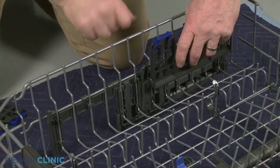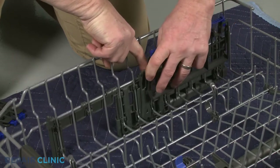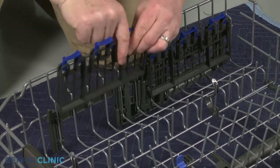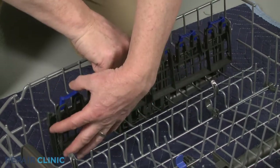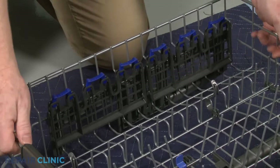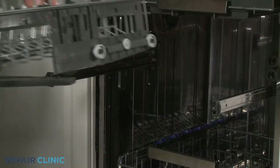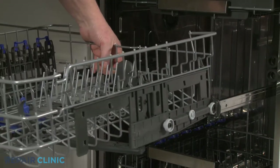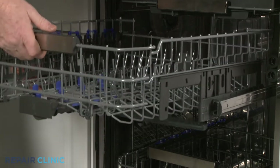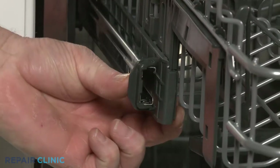Reposition the cup shelving in the retaining clips. Realign the upper dish rack rollers on the slide rails, push the rack in, and rotate the front stop clips inward.